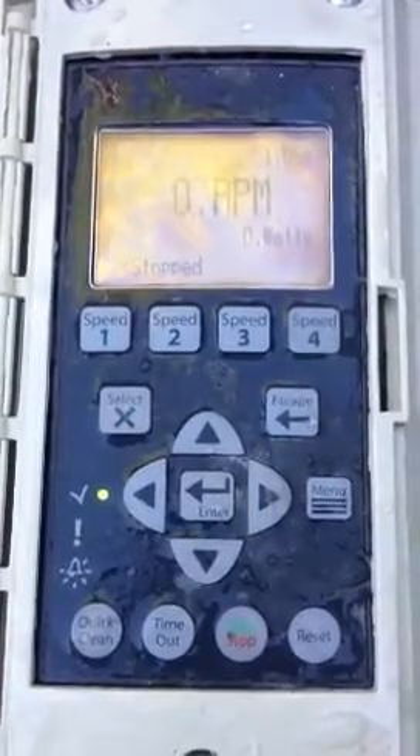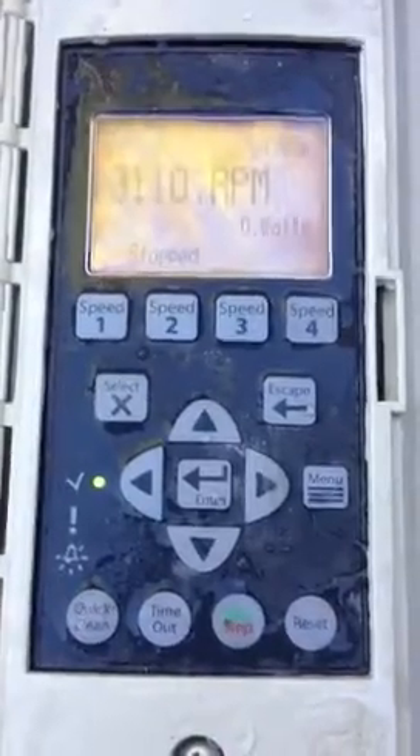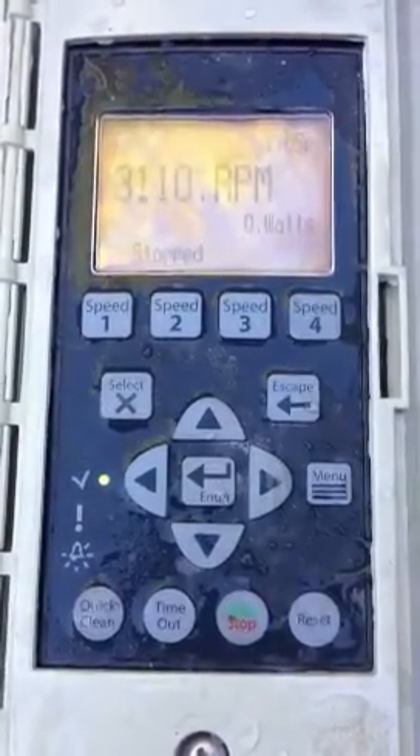Hi, this is Kevin with Poolstar, the Henderson Swimming Pool Service Company. This is a brief video on the variable speed pump from Pentair.